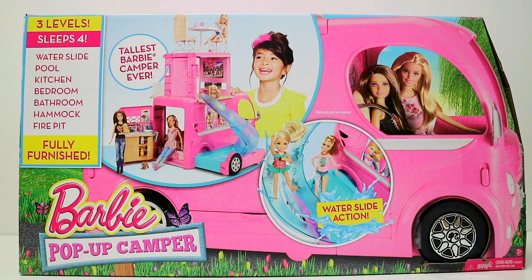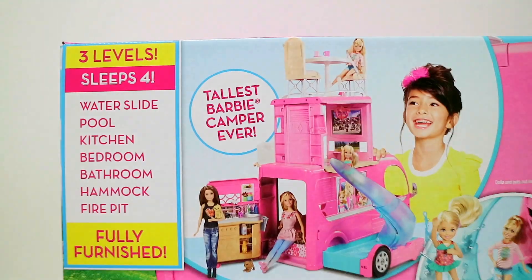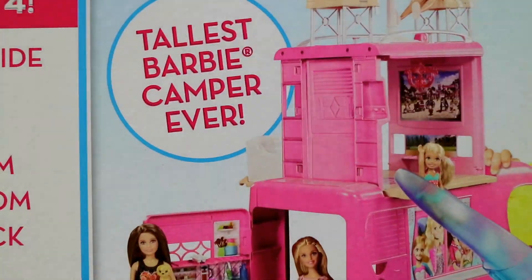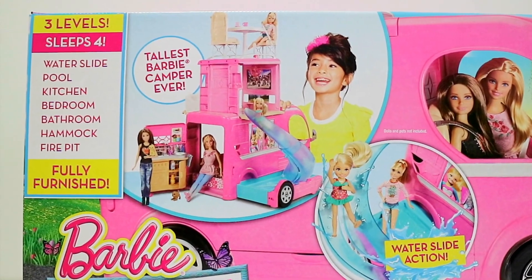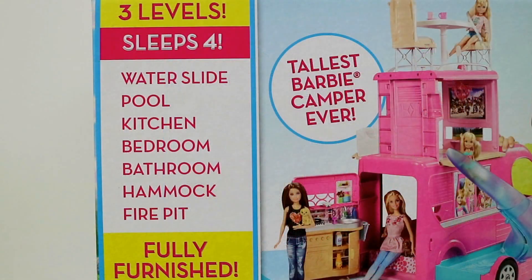Hi everyone! Today we are unboxing the Barbie Pop-Up Camper — the tallest Barbie camper ever. You get to experience three levels of fun. It sleeps 4 and includes a water slide and pool.